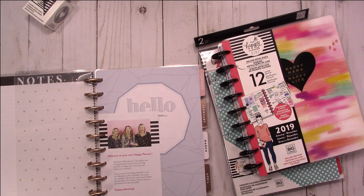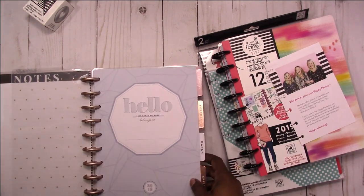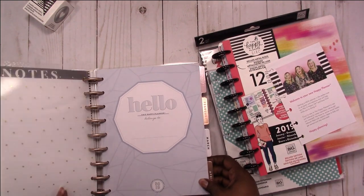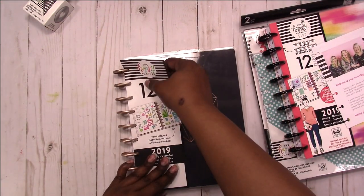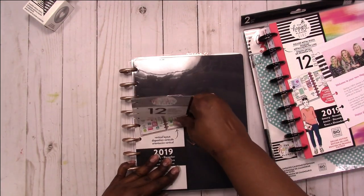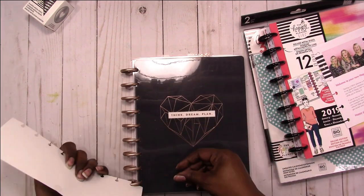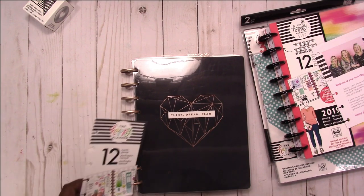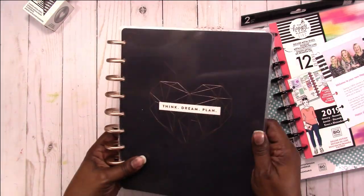The reason I chose this planner — this is the front — is because it is a neutral planner. I am a vertical planner as well, so I wanted something vertical and neutral, and this is the one I picked out.